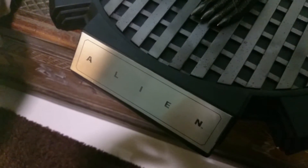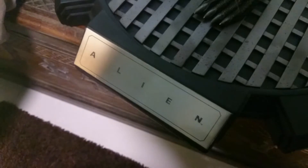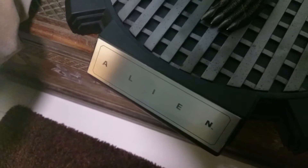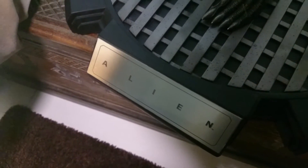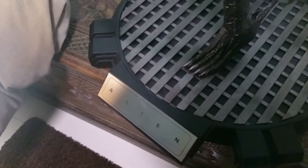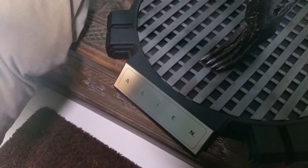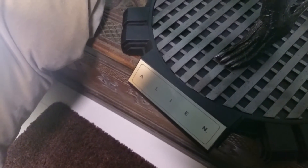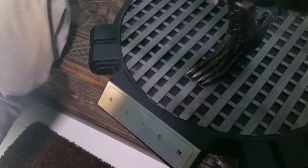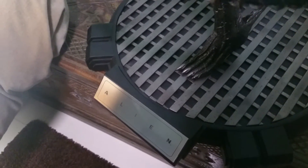Hey everyone, it's been a while. Arif here. Today I'm going to do a very brief review of the Alien Cinema Cat. There's a lot of things happening for me in the collecting world. I'm not going to say everything in this video — maybe when I have the time I'll do a video about my collecting decisions. We'll see.